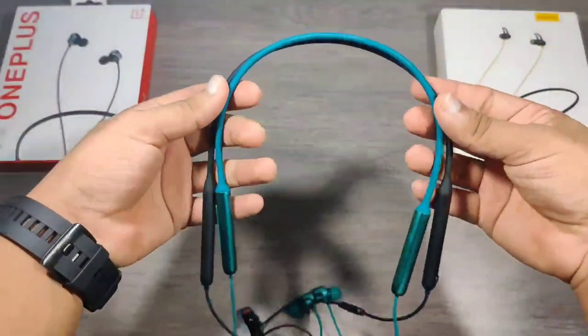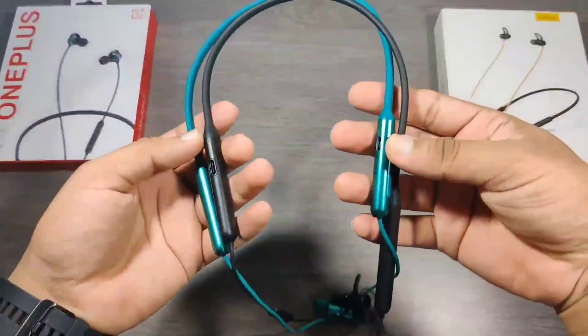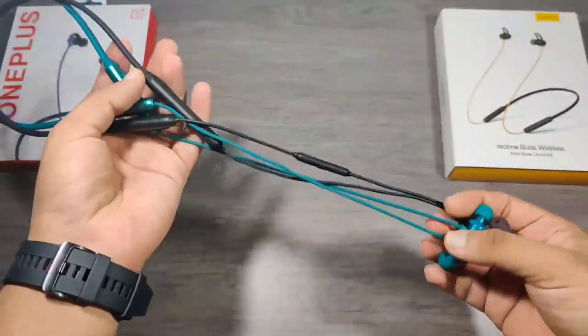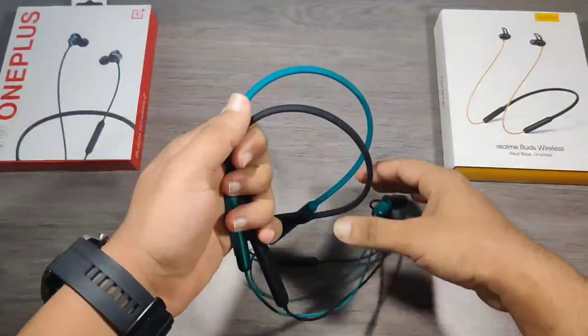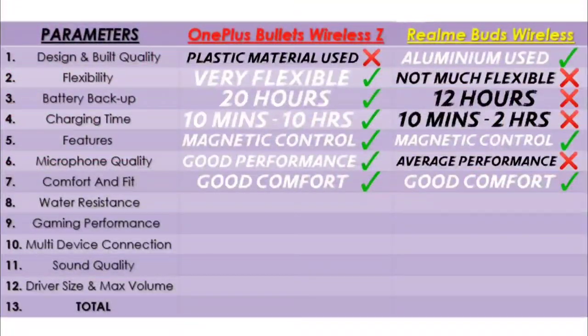The comfort and fit of both the earphones are nearly the same because of their light weight, and I haven't faced any issue while listening to music for hours. So in this segment I will give equal points to both companies.